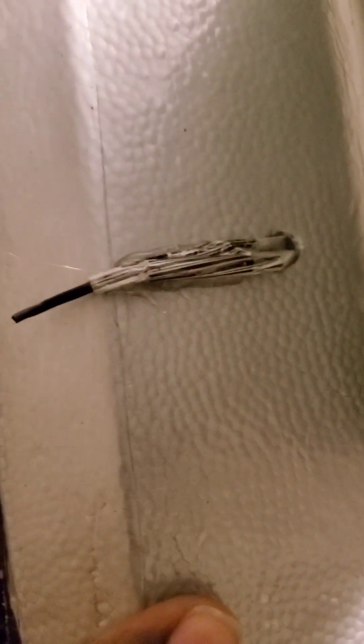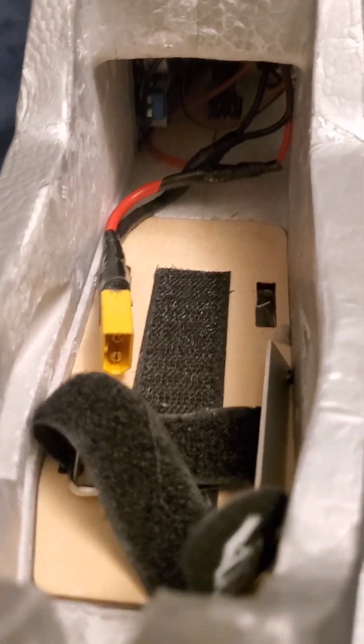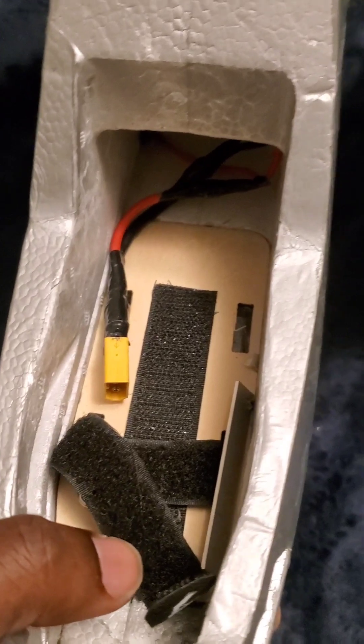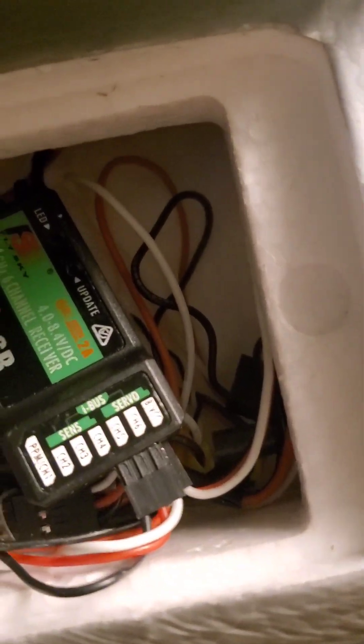I put one of my RX antennas out through a hole that's already there in the fuselage. Let's open up the battery area — here's the battery bay. It's not the best setup, everything's kind of thrown in there, but it works.